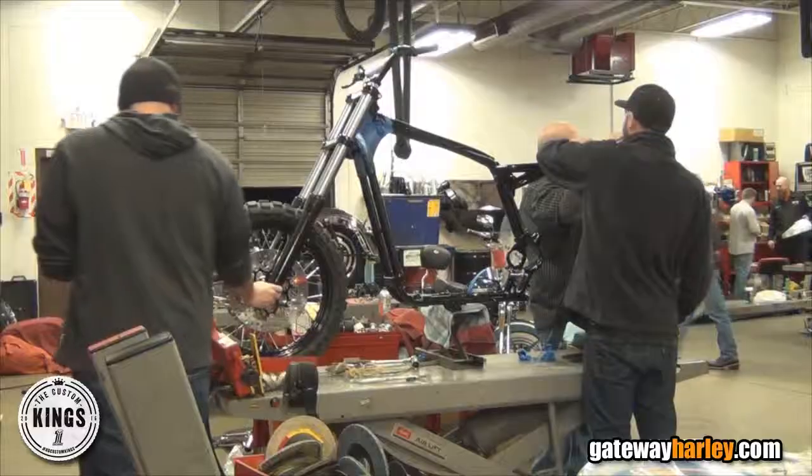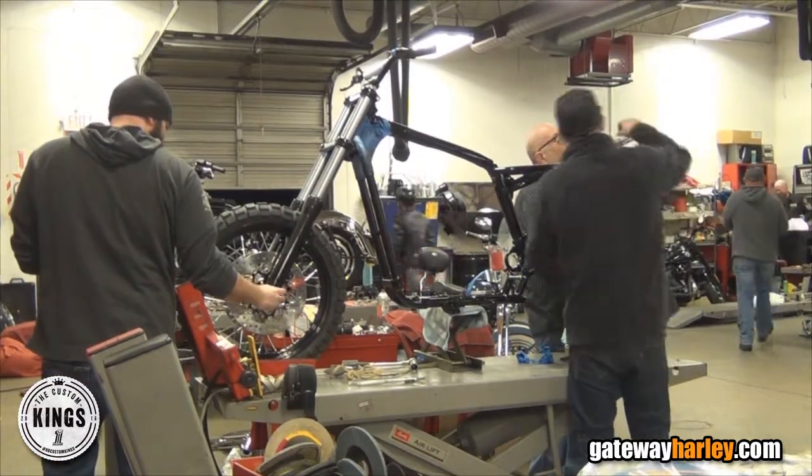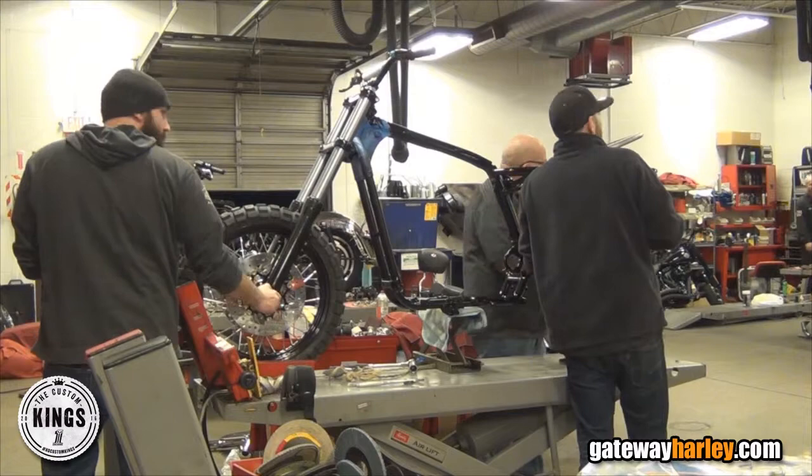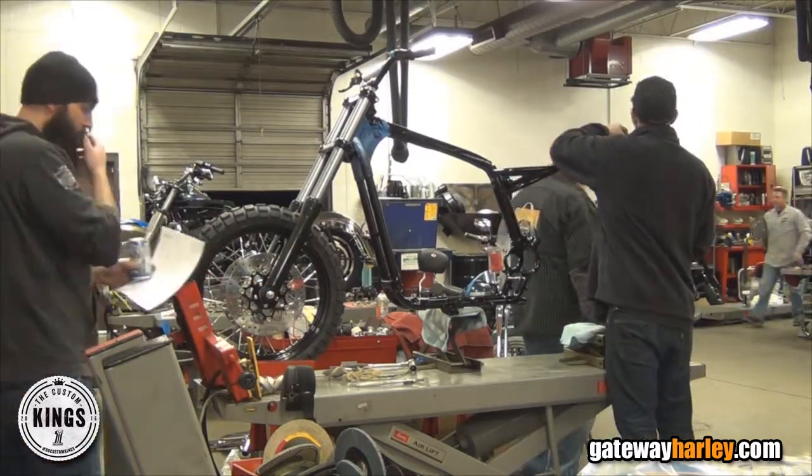Dyna front end — it's got Fat Bob lower legs, wide glide tubes, tracker style bars, PM hand controls, dual sport tires, and straight bob wheels.